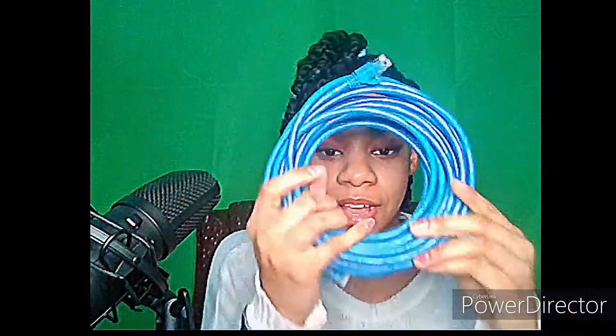Then I got my ethernet cable — your typical 25-foot ethernet cable. It was only eight dollars, so pretty affordable.